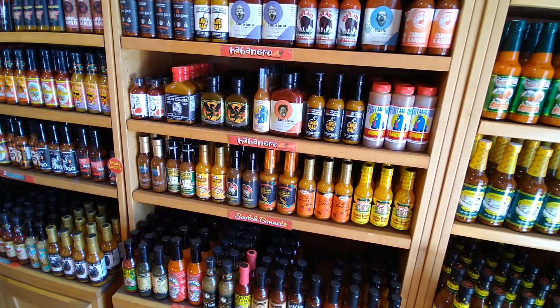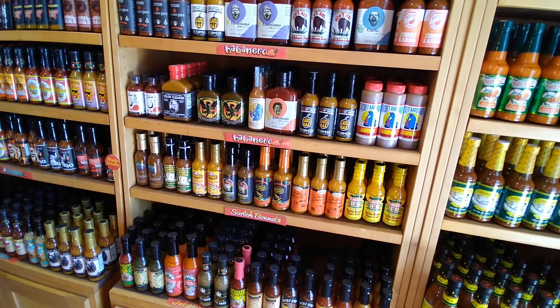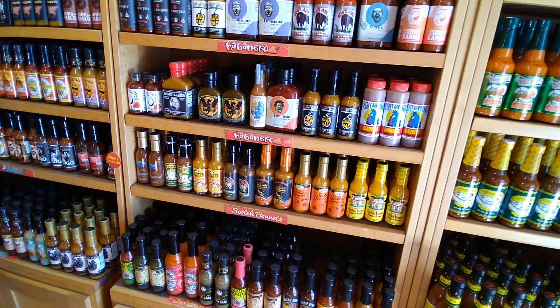One of the hottest ones we got — ghost pepper, all roasted peppers, crazy hot. And one of the most chill ones we got; this goes good on Asian foods.